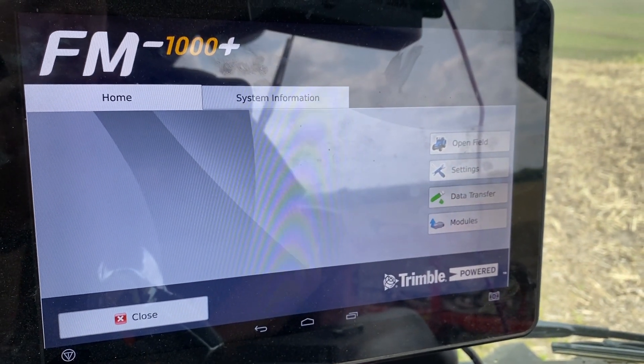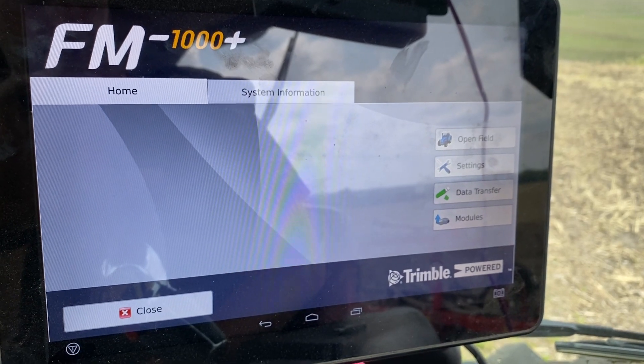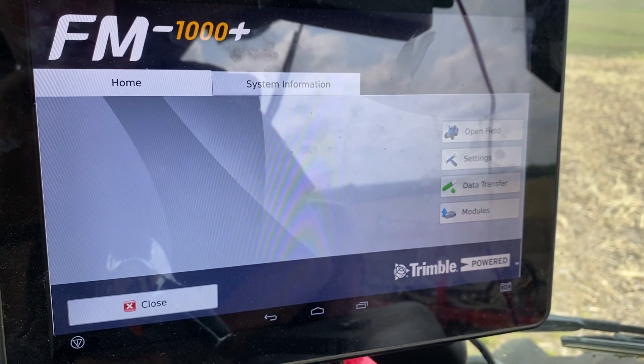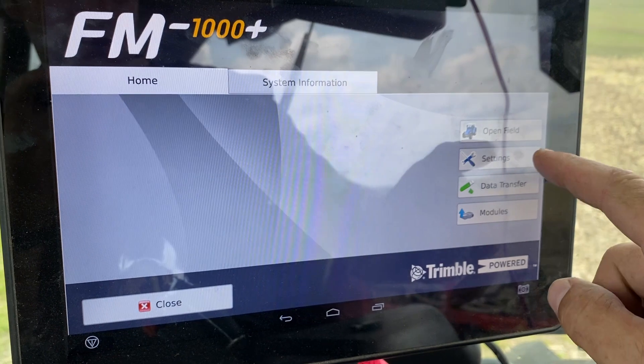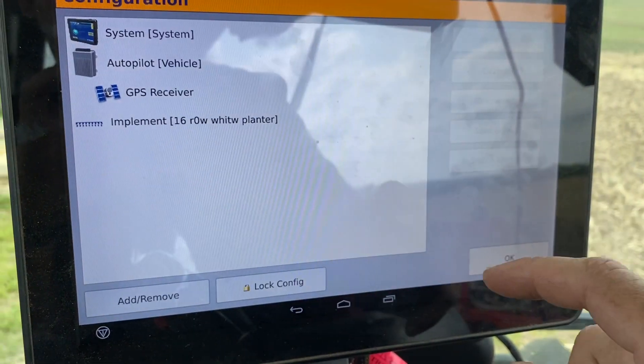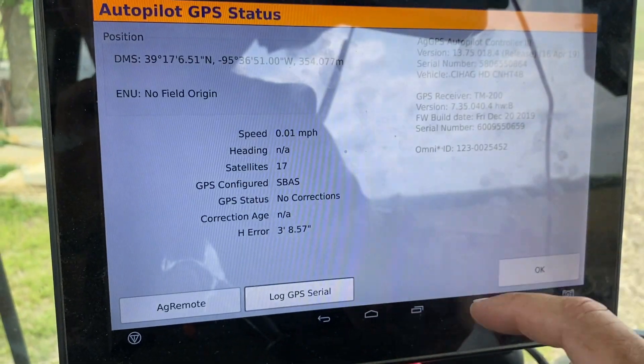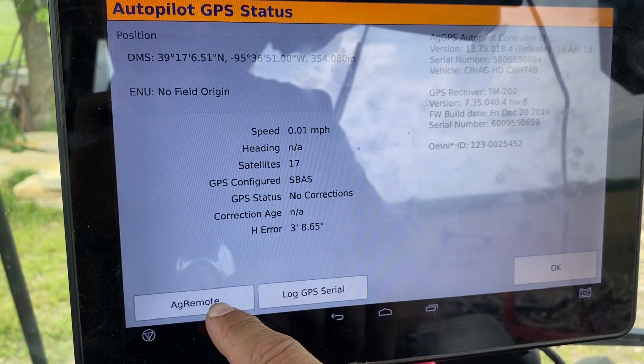If you are running an FMX Plus TMX, FM1000 Plus TMX, FMX, or FM1000, the process will be going to your settings button or your wrench on an FMX, go to GPS Receiver, Diagnostics, and then go down to Ag Remote.